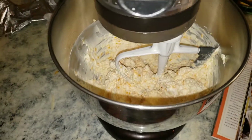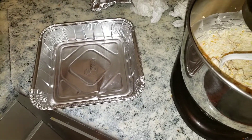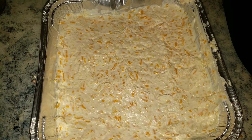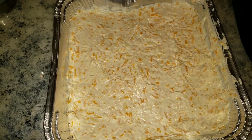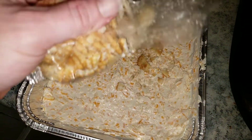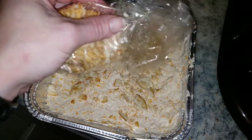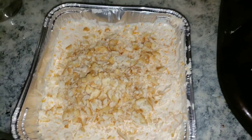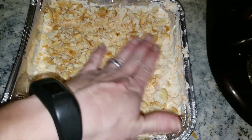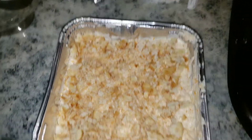Now we're going to put it into a baking pan and get it ready to go in the oven. Once you've got it spread out in your pan, take some Ritz or butter crackers and sprinkle them over the top — just crush them up.